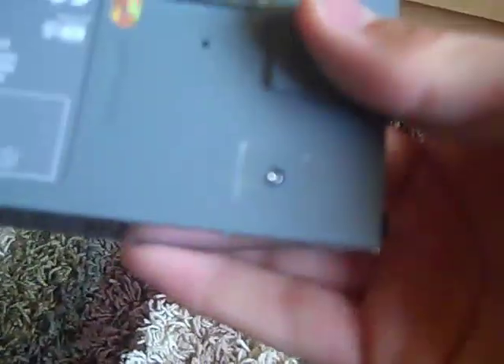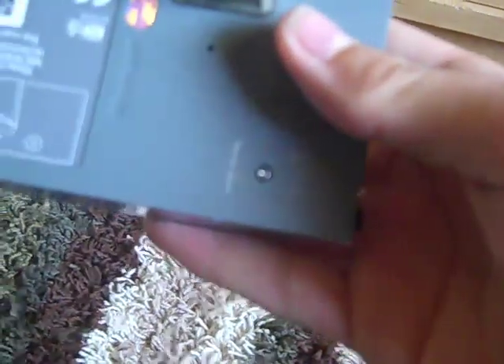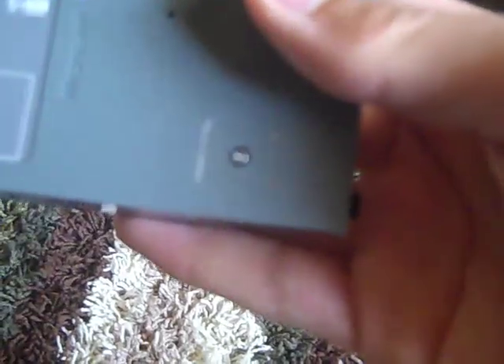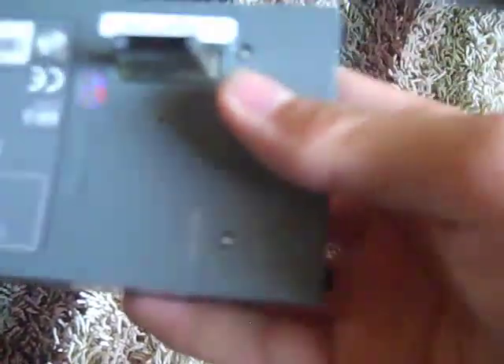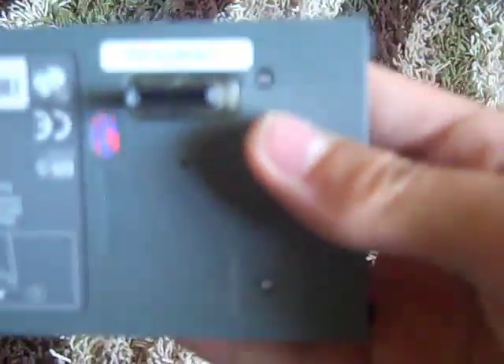Now once you pull that sticker off, obviously the warranty is voided. But oh well — unless you fry the thing, you probably just have to change the drives anyway. They're not that expensive on eBay. To get the sticker off, you can just peel it off, or if you want to be more clean about it, poke a hole through it right where you think the screw is and drill the screw up.